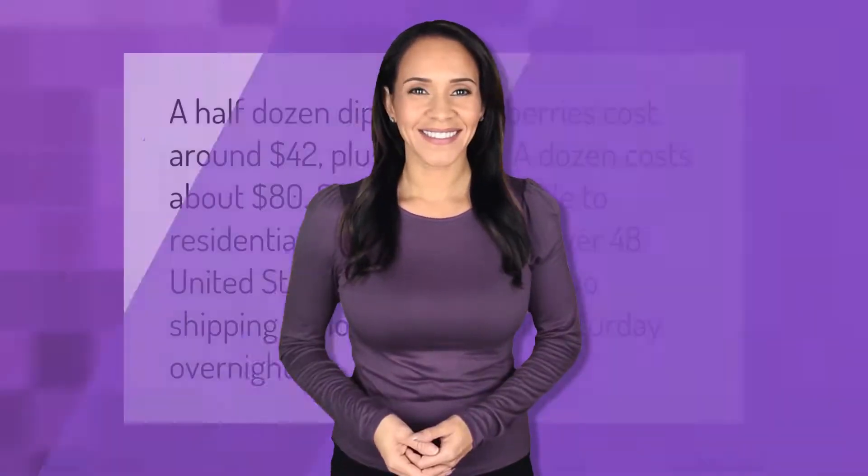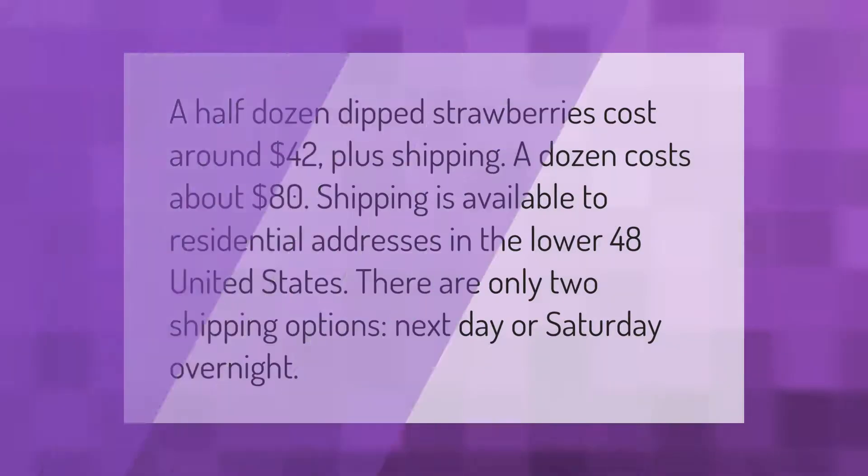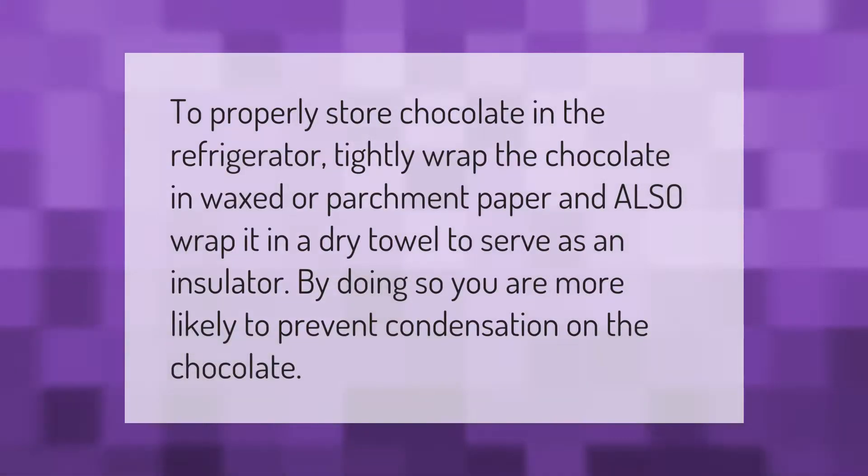A half dozen dipped strawberries cost around 42 dollars plus shipping; a dozen costs about 80 dollars. Shipping is available to residential addresses in the lower 48 United States. There are only two shipping options: next day or Saturday overnight.